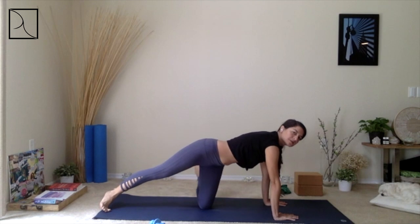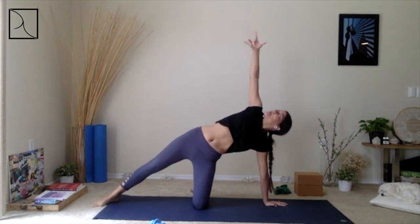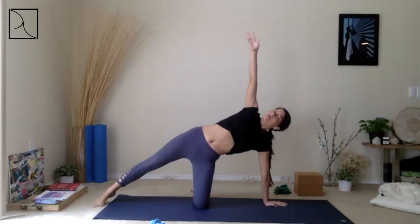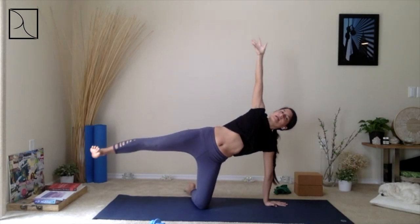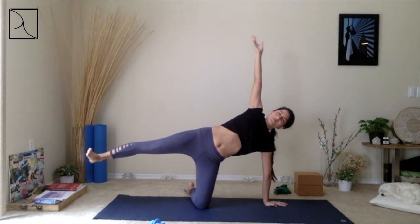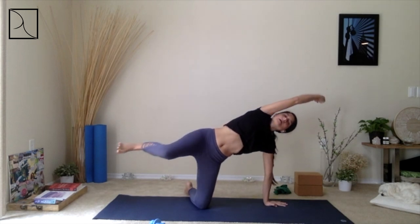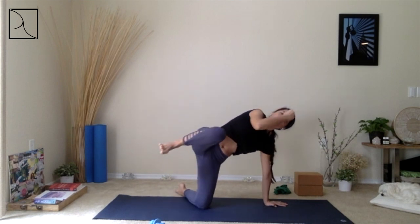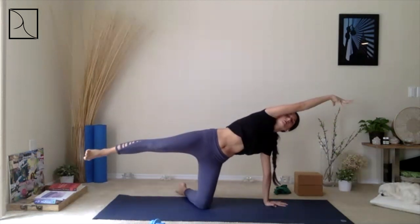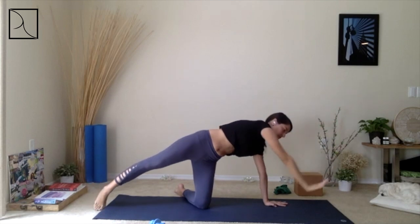Left foot goes out to the left side. Come into your Half Circle — right arm all the way up, aligning your arm, breathing in. If you want to make this a little stronger in your practice, bring that right foot up, left arm forward, and lengthen. As you exhale, bring elbow to knee. Notice how you feel, inhale, lengthen, exhale, elbow to knee. Inhale, exhale, elbow to knee — one more time, inhale, and then release right arm down.